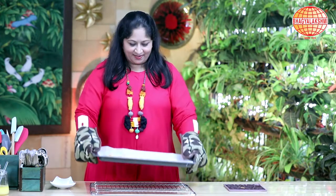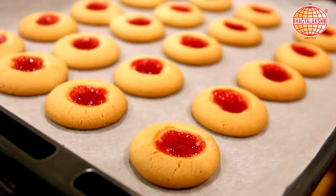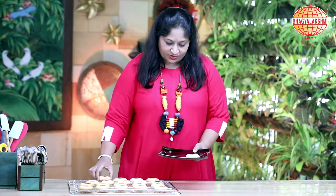The cookies are baked and they look yum and tempting. I'm going to rest them on a wire rack and allow them to cool. Now this is cool enough — ready to serve.